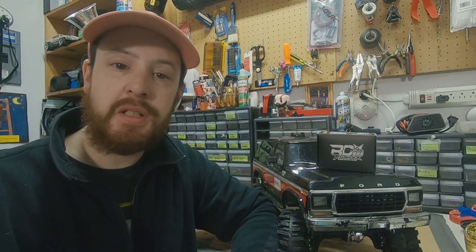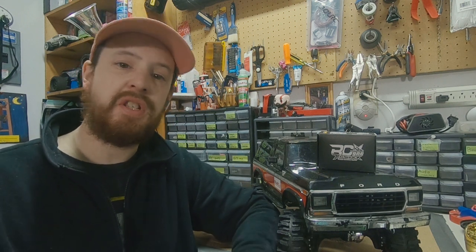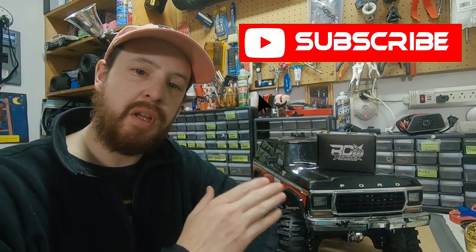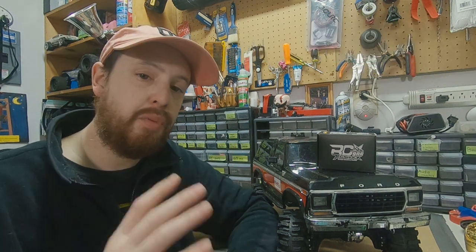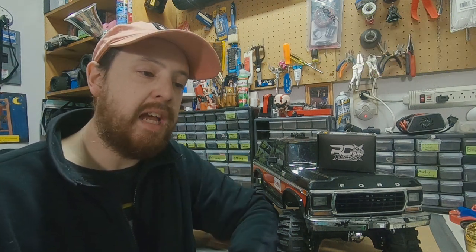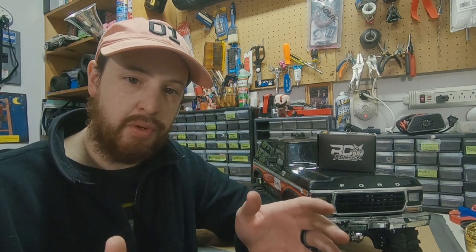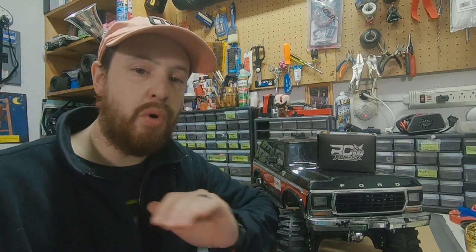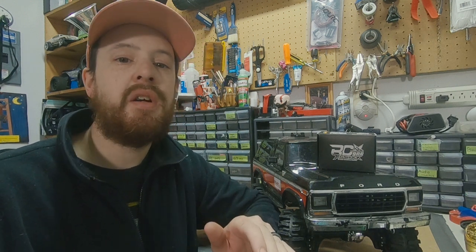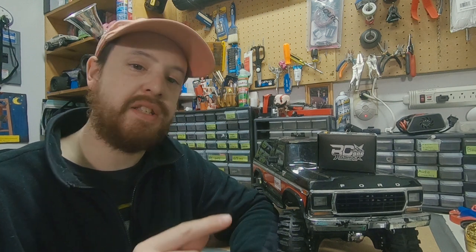Hey there awesome RC fans, welcome to TJ's RC, glad you're back here with us — or if you're here for the first time, thanks for stopping by. Continuing our troubleshooting journey with the Bronco. In the last episode, part four of our troubleshooting series, we thought we had the problem figured out when we discovered the connections between the ESC and the motor were slightly corroded. I fixed that, made those connections clean and good again. However, the next time we took the truck out to the park, we had even more problems, and the longer we were out there, the worse it got. I was able to catch a little bit of it on film.